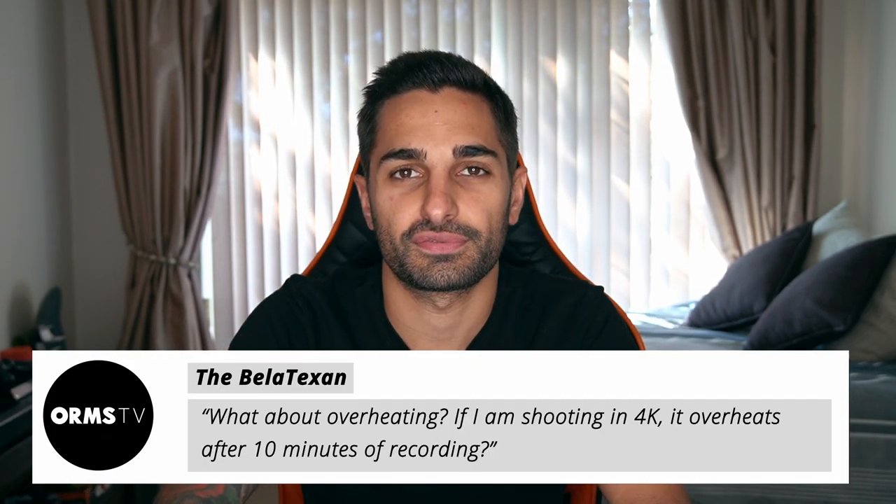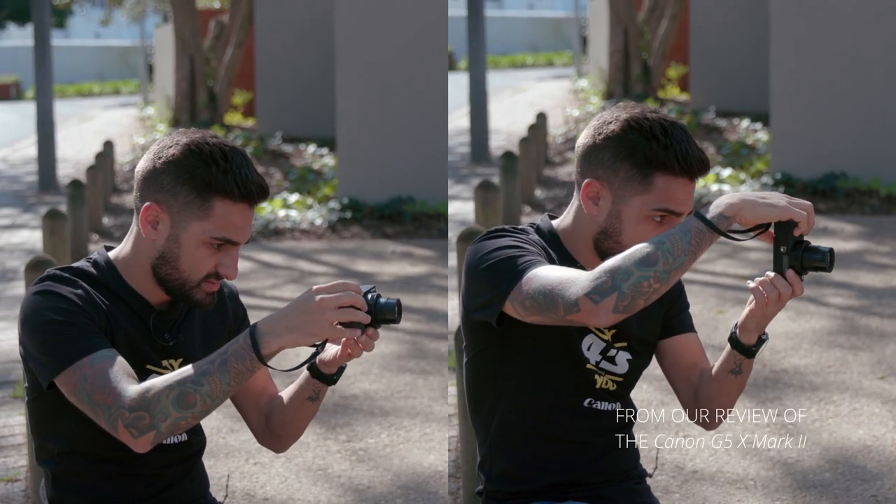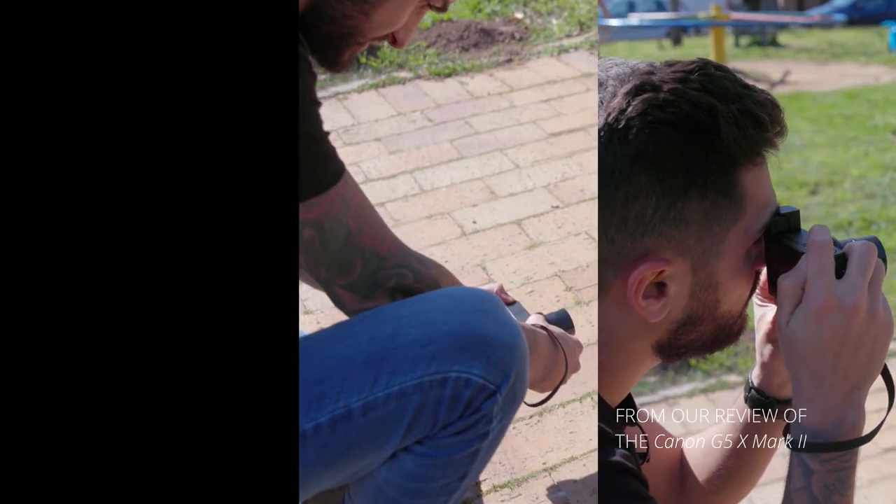The next question is about the Canon G5X Mark II, from Bella Texan, asking if the camera overheats after recording 10 minutes in 4K. The G5X Mark II is a photo-based model — it was never aimed at video shooters. Yes, it has 4K capabilities, but Canon has limited that to 10 minutes, after which the camera will shut off and you'll have to start again. This may be partly overheating, but Canon likely also uses it to push you toward the G7X Mark III, DSLRs, or mirrorless options. If you need 4K with maximum recording lengths, consider Sony RX100 or go mirrorless or DSLR.